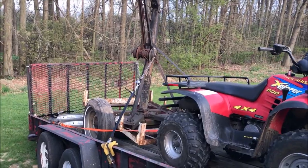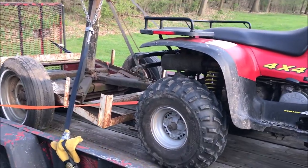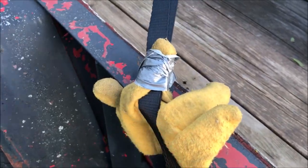I got the crane safely to the neighbor's place and it was happy. Rode home behind the quad — duct-taped a glove here so I wouldn't cut through my strap.